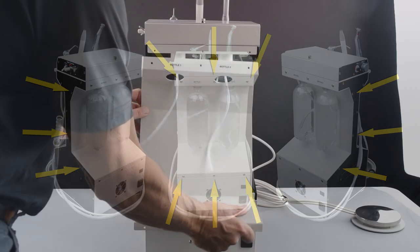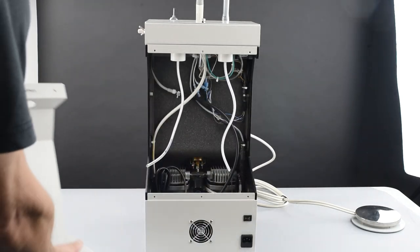Once the backing plate has been removed, the air intake filter will be located on the left side of the compressor.